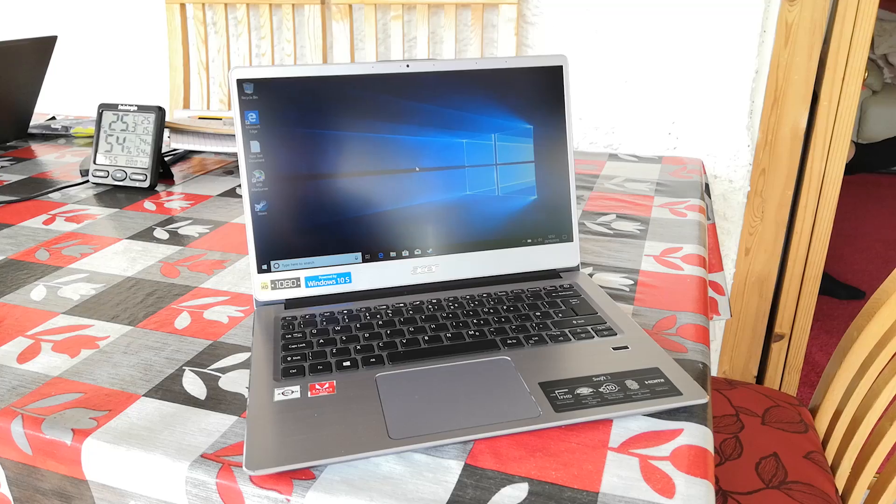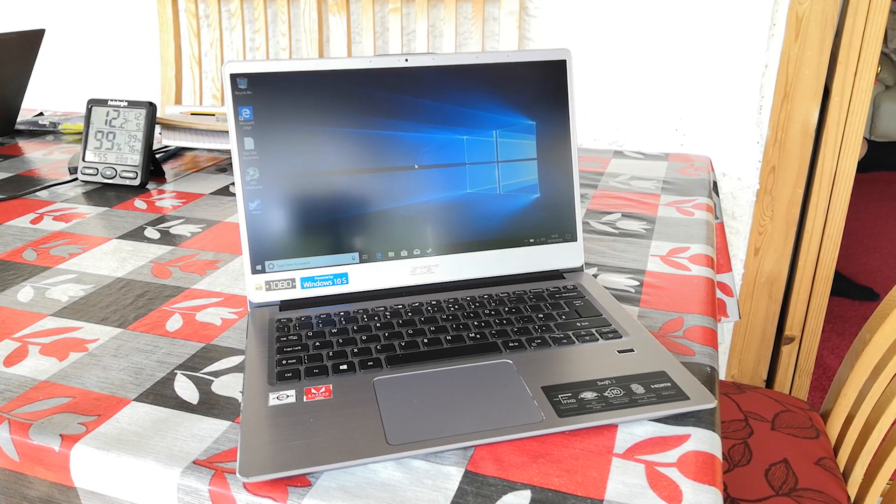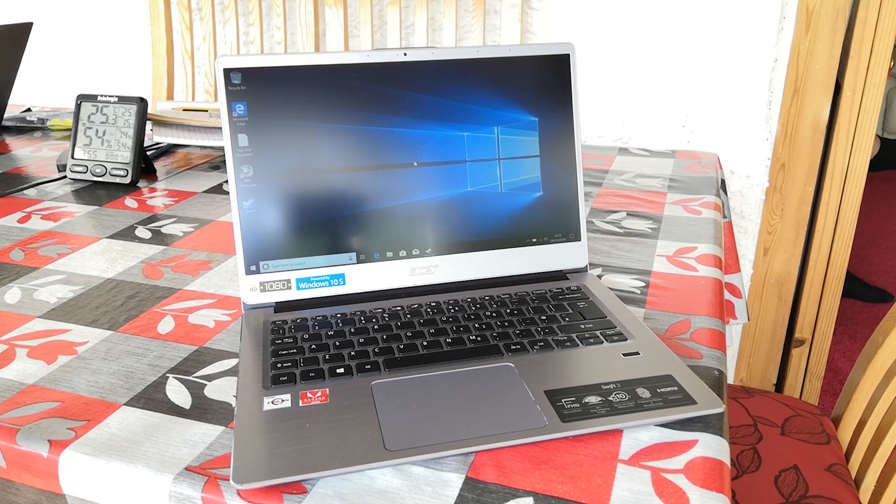Hello everyone and welcome to another video. This is the Acer Swift 3 and it features an AMD Athlon 300U APU along with Vega 3 graphics. I purchased this laptop because I was curious as to answering the simple question: can it game? Well, today we're going to be finding out.